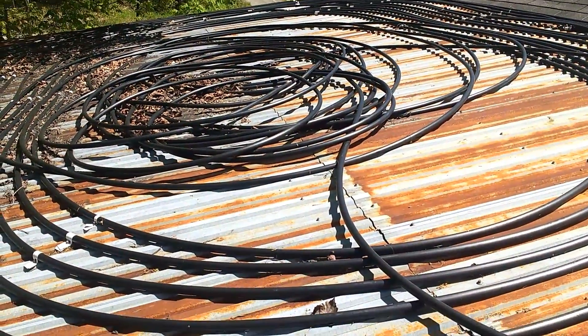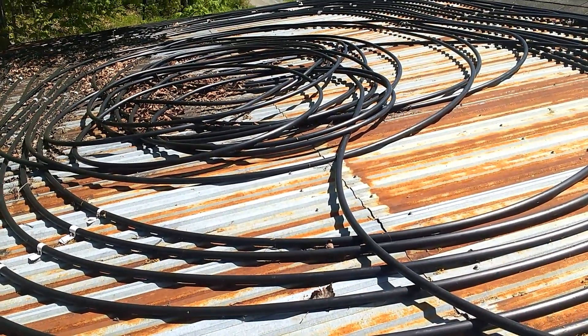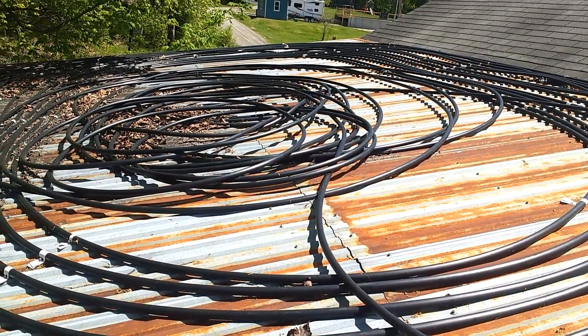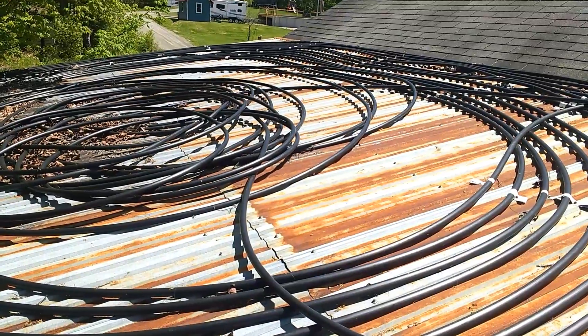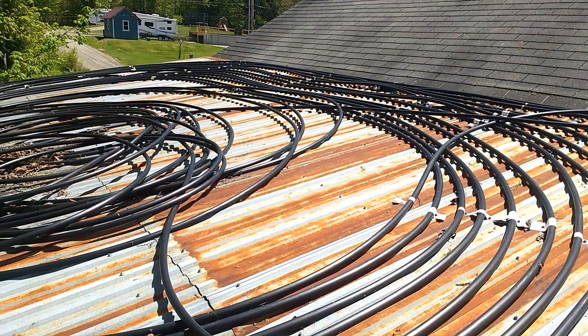All we did was coil up — this is three-quarter inch plastic. You can do half inch. The three-quarter inch takes a little longer to heat up, but it has more volume. I guess that's a trade-off either way. Unfortunately, this is on the northern side of the roof, so it doesn't have the optimum angle for the sun.